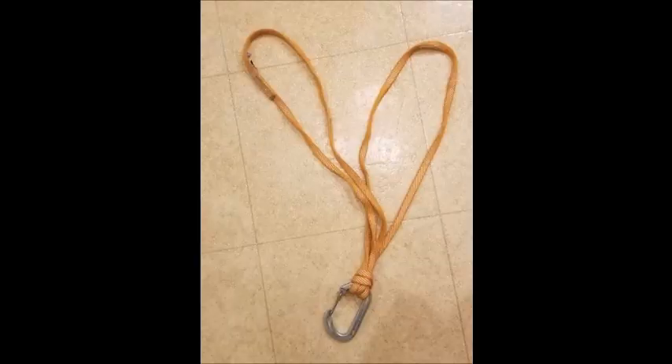Hello everybody. Here is a request from the internet. Somebody asked me to test a girth hitch in a sling with two eyes, and assuming one of the eyes — one of the anchor points — fails, what happens?